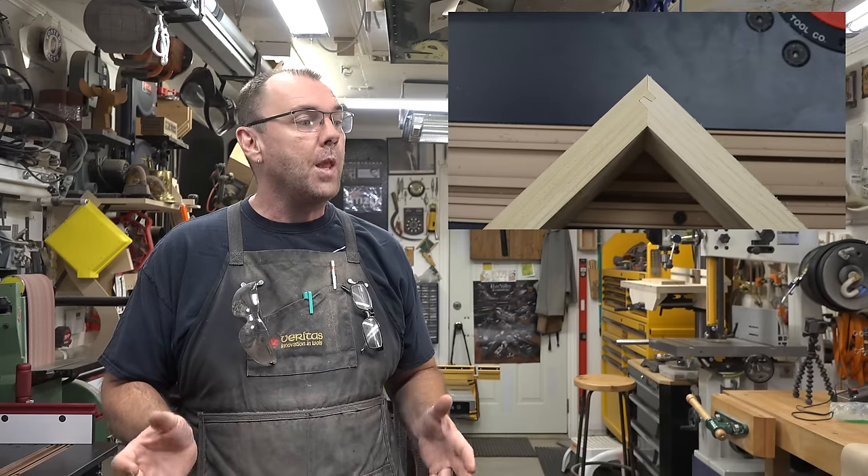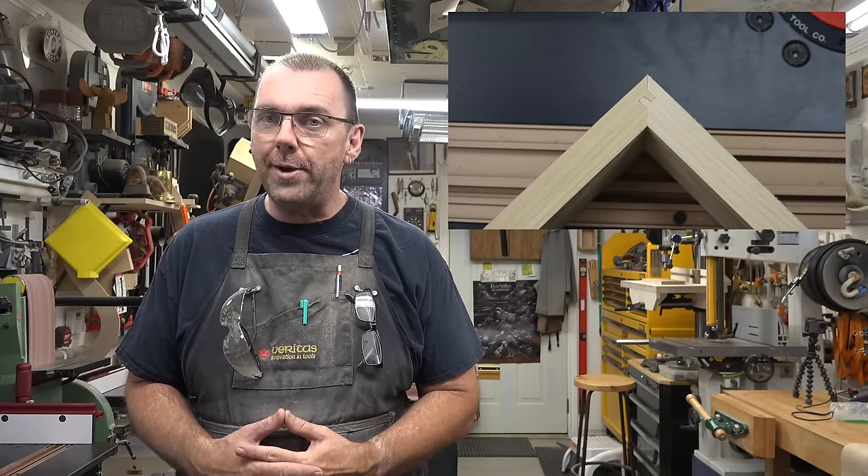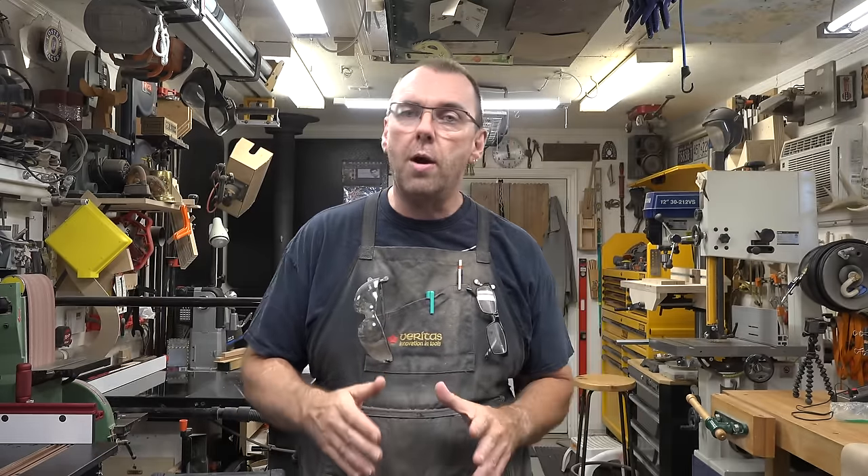The problem with the lock miter bit is the setup. It's a two-part setup in which you need to get the height of the bit exactly right and you need to get the fence set exactly right. There's a lot of trial and error, and a lot of people don't understand how to set them up — and that's what we're going to tackle today.